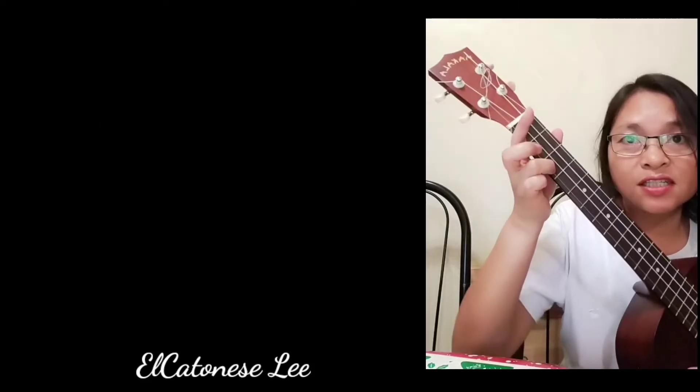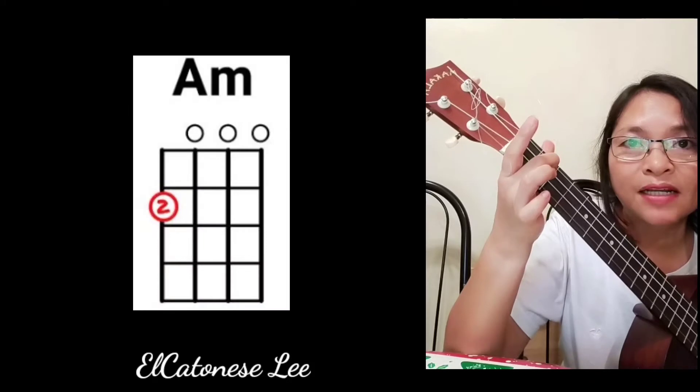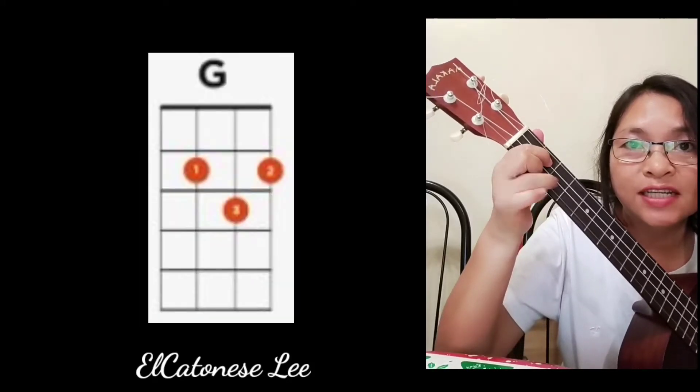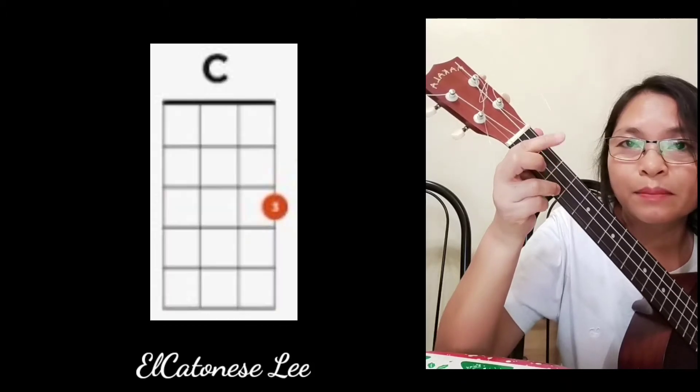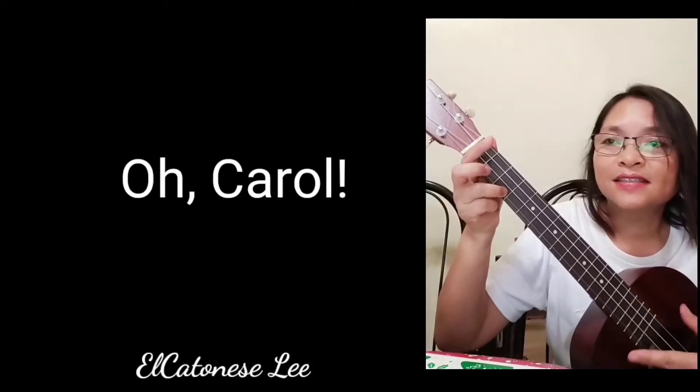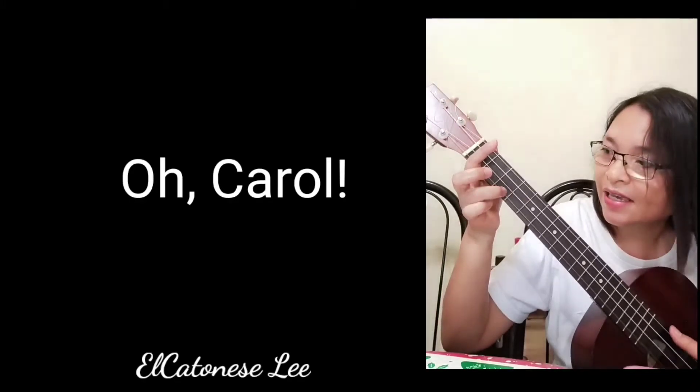This is the C, the A minor, the F, the G, and then back to C. So let's try the song — okay, here it is.